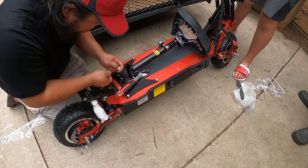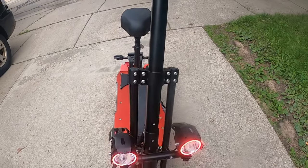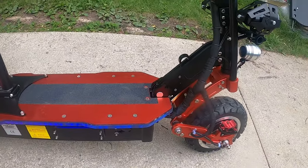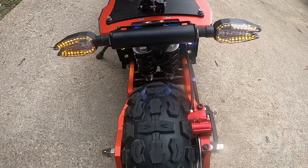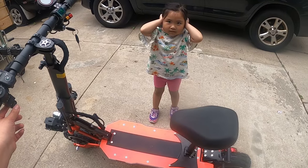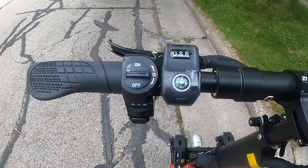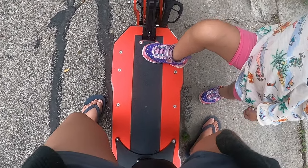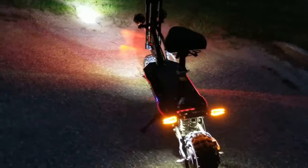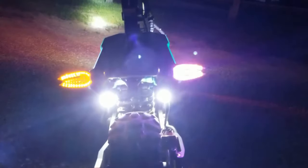So this one — how many batteries? 30 amps. Here's the backlight. So this is when the lights are on. There's the left blinkers, here are the right blinkers.